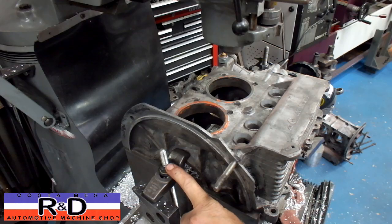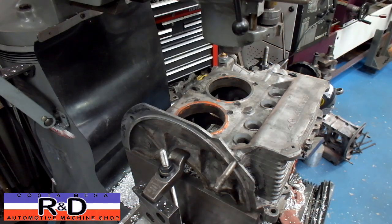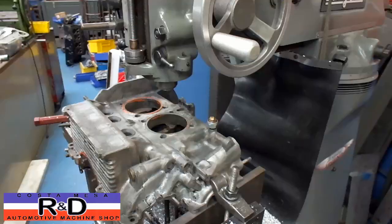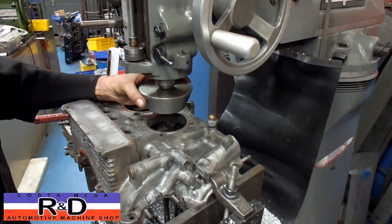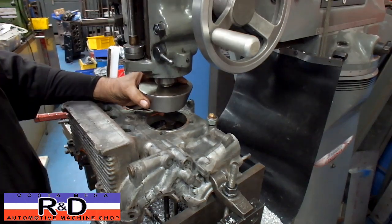We have the block locked down with a couple of toe clamps here, one on this side, one on the other side. Now we're going to go ahead and get the centers figured out and where we need to go for our bore job. I'm going to start by installing our tapered cone, which will allow us to find an instant center on this block.